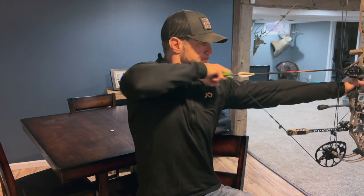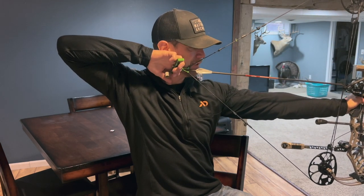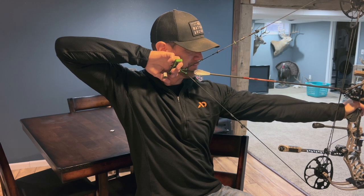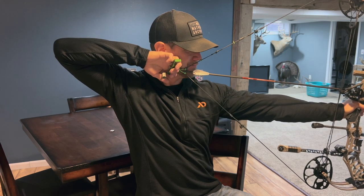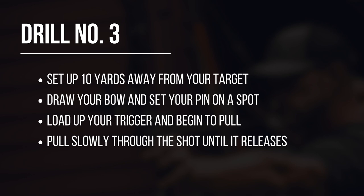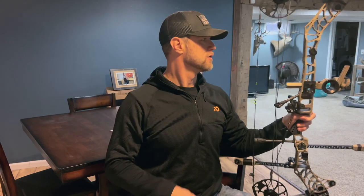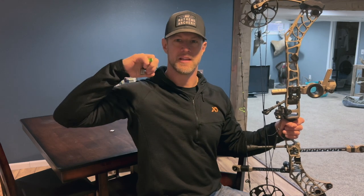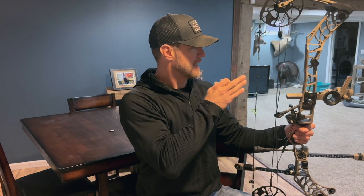Something like this — I load the trigger, I set the pin on the spot, and then I execute. Pull, pull, pull. Just like that. By taking that extra time, you're training your brain to stay in the shot, to focus on the execution, not to worry about what your pin's doing. If it's moving or starting to shake, you're focusing on the movement of the shot execution and you can get that perfect unanticipated shot down at the target. If you can do that and you stick with these three drills, you'll cure target panic.